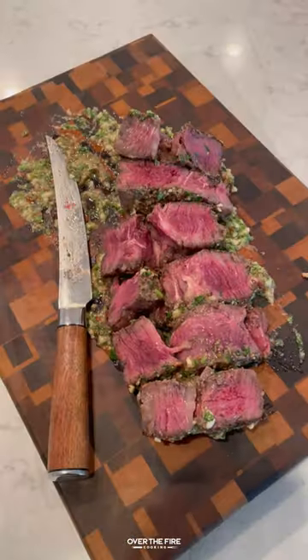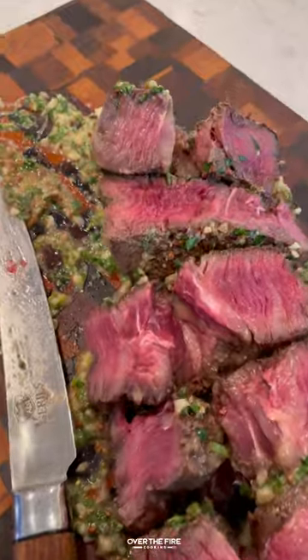You can use it with just about any steak. You can find this whole recipe at overthefirecooking.com or link below. Cheers.